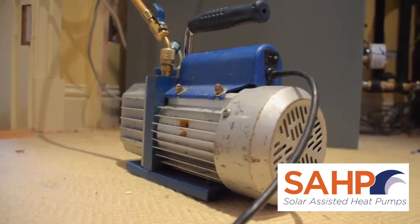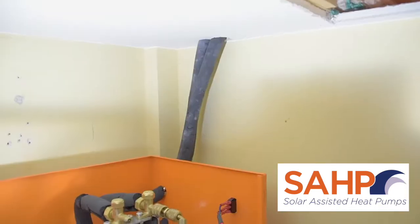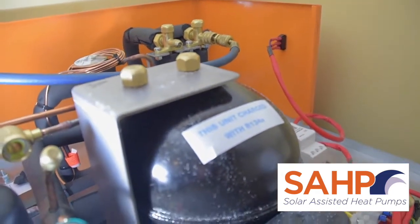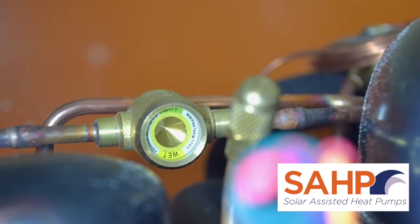When we vacuum, we vacuum to a minimum of 2 Torr or 2000 microns. When commissioning the system, check the sight glass is clear and dry. To do this, turn the unit on and allow it to run for 5 minutes. The sight glass should appear green around the edges with no visible bubbles behind the glass.